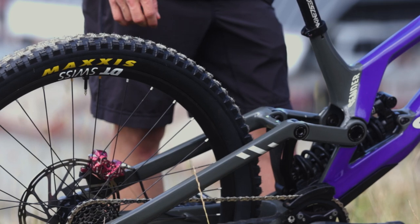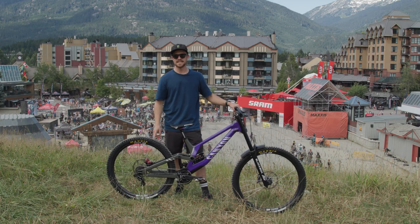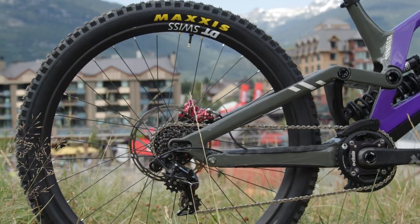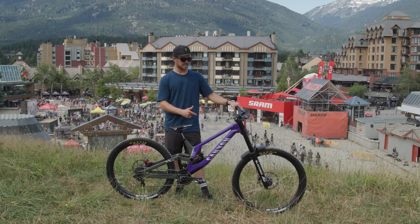First off with the tyres, I've got 2.4 Minion DHR 2s. The rear is at about 28 psi and the front's about 24.